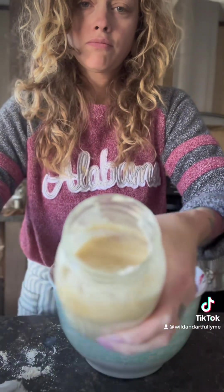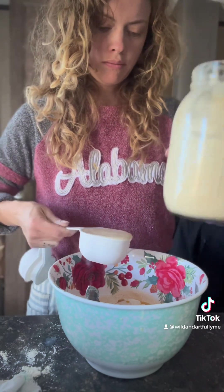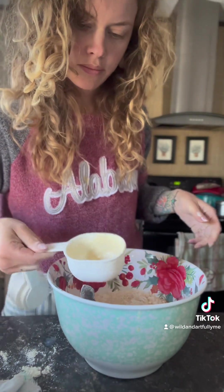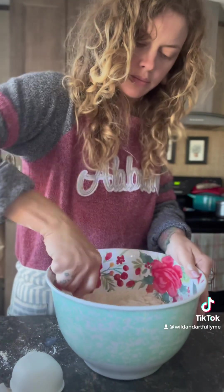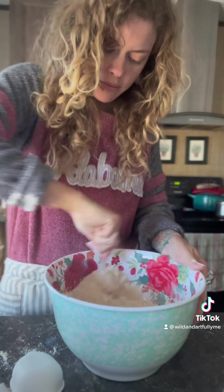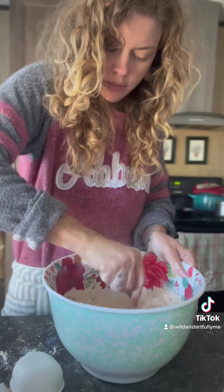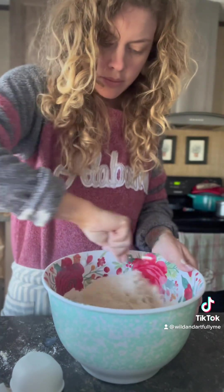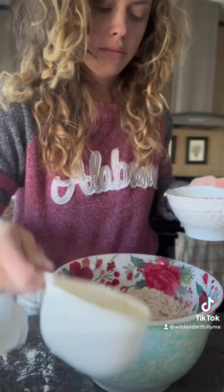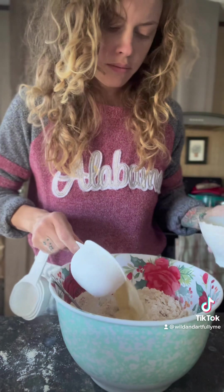When it comes to sourdough starter, I do think it does better if it's a little runny — not thick. I've just found that my breads turn out much better with it and it ferments better. I also believe that having a sourdough starter and using freshly ground wheat makes a big difference. It gives your starter good quality flour and you're just going to make better bread.